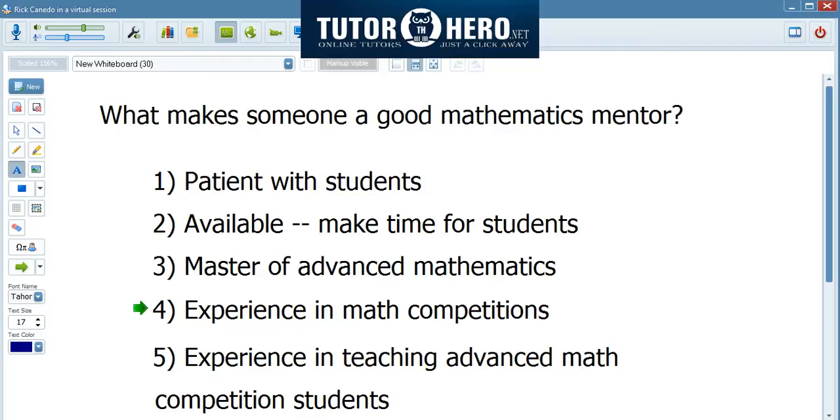He should talk from experience, because experience in math competitions is quite important if you want to mentor somebody who wants to participate in math competition. And also, he should be experienced in teaching other people who have participated in math competitions.